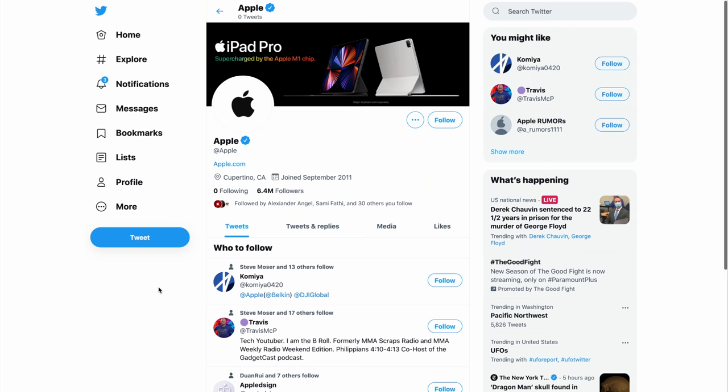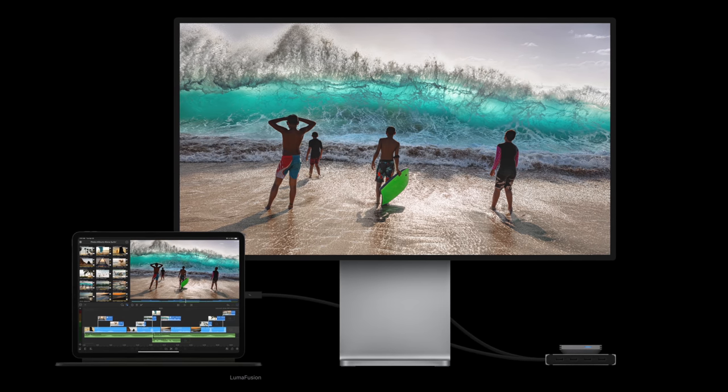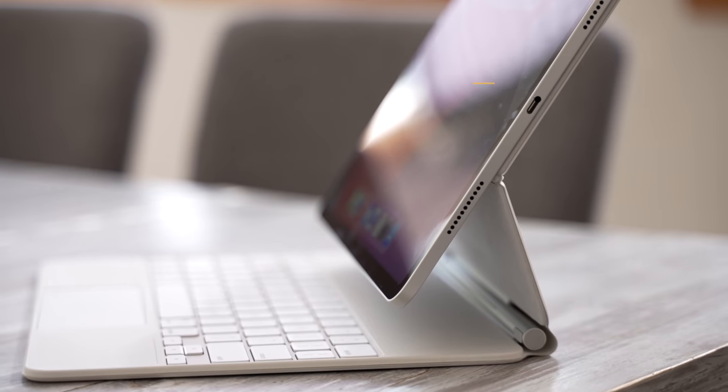And seeing as Apple is going all out on marketing this iPad as a pro machine, complete with the best-in-class M1 chip from their Mac lineup, as well as pro features like a full-speed Thunderbolt port and a new mini-LED display on the 12.9-inch model, they really should've fixed some of these issues. So let's get right into the top 8 problems after one month.